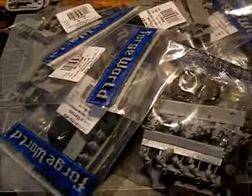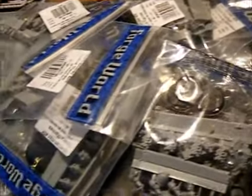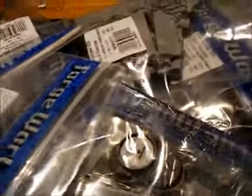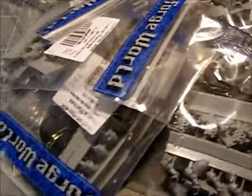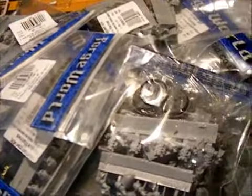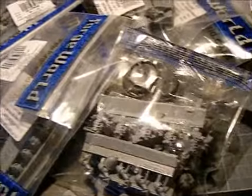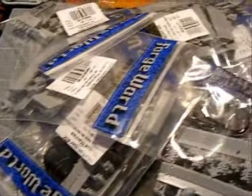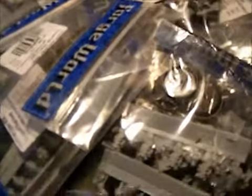Hello YouTube! I put in an order from Forgeworld the other day and here it is — a big pile of Forgeworld. The reason I've done this is because I want some cool stuff for my pre-heresy army, but also I want to make a tournament-legal Ultramarines pre-heresy army that I can take to Warhammer World and tournaments. So this is my kind of start.